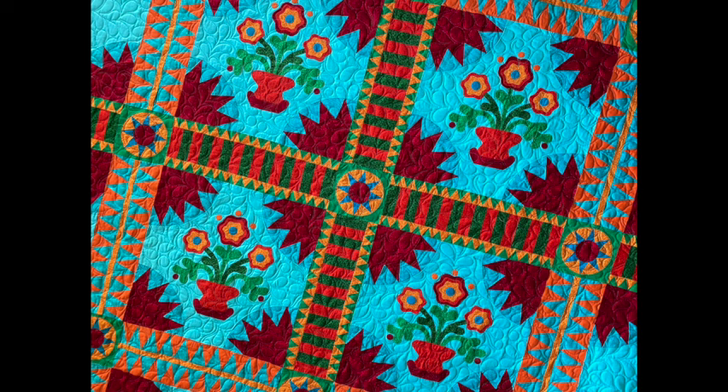You have got to be joking — edge-to-edge quilting over top of detailed appliqué? Who would do that? Well, listen to the story and I'll tell you why Barb and I chose this style of quilting for this particular quilt, and also for those of you who are quilters, I will walk you through the process in a small case study.